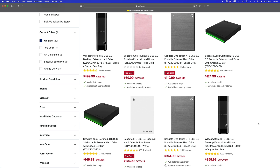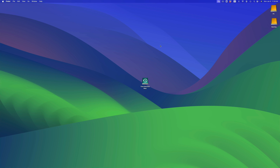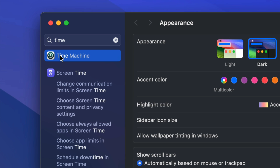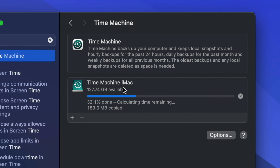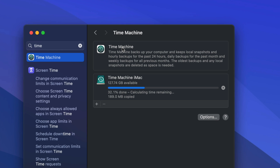I recommend getting double the space because once you set up Time Machine, you can always keep a backup, which includes a lot of backups. Time Machine is already built into your Mac — just go into System Settings and look for Time Machine. I do have another video that teaches you how to format your external hard drive to work with Time Machine.